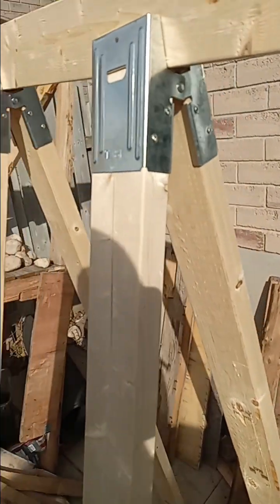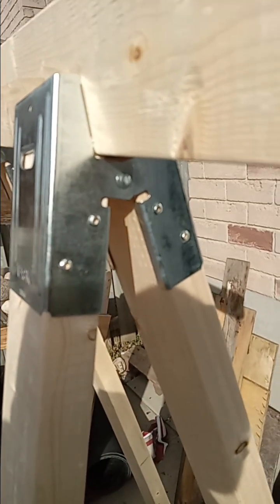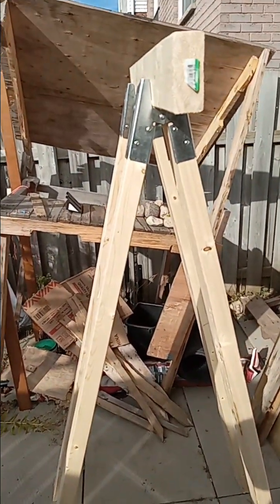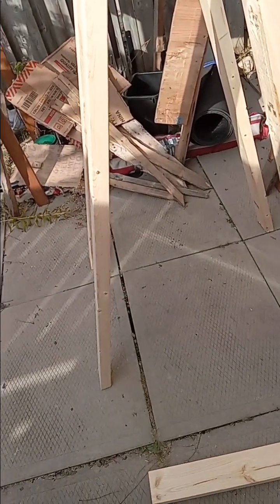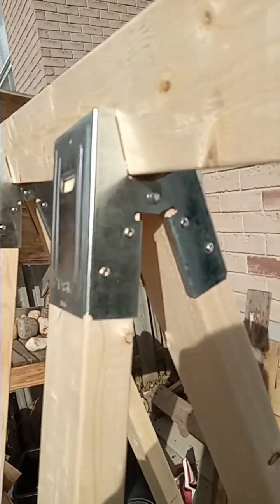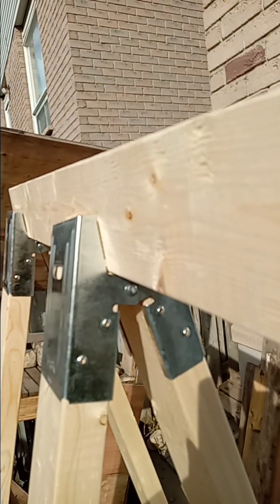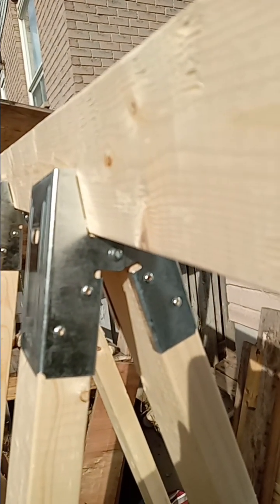I discovered that these manufacturers have sort of built the math right into these brackets, so that instead of having to do some crazy math equation to figure out the height of the triangle, all you do is cut the length of the legs to the height you need, and the bracket compensates for the angle and the addition of a 2x4 piece of lumber on top.